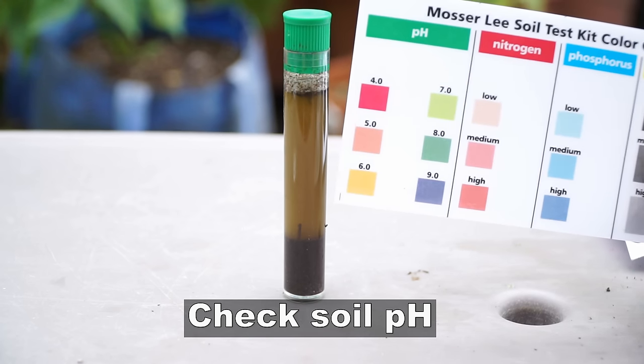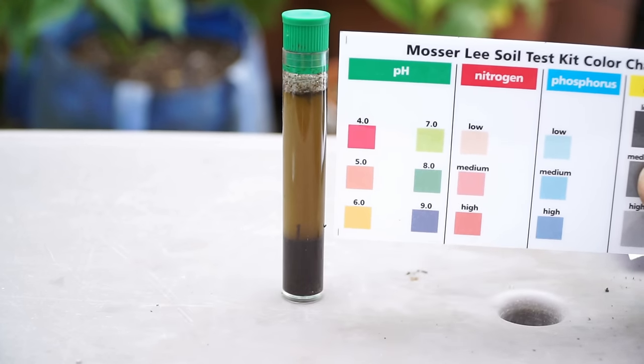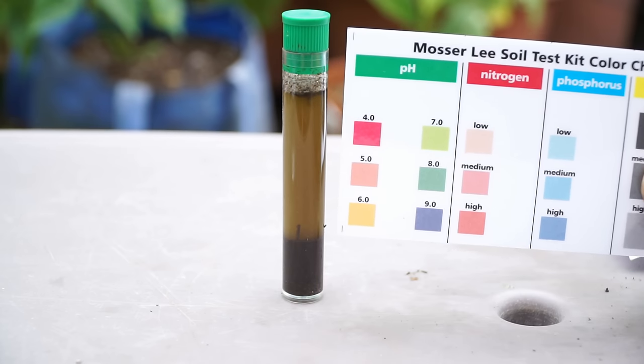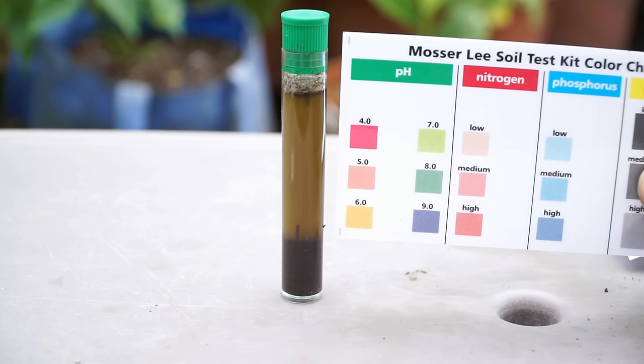Another important component of your soil is pH. The ideal pH for tomatoes is between 6 and 7, and you can easily buy a soil testing kit. See the video description for a product link to test your soil and get the best tomatoes.